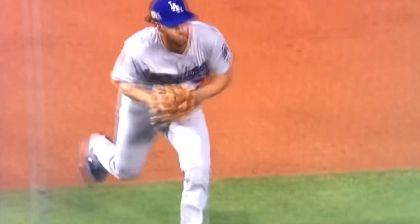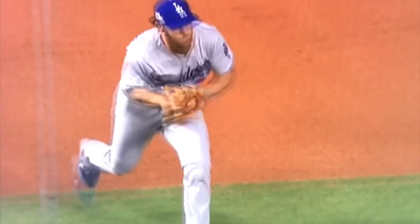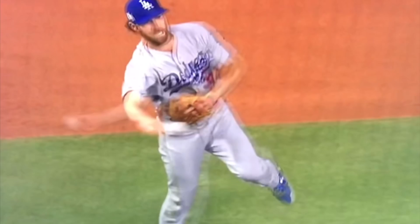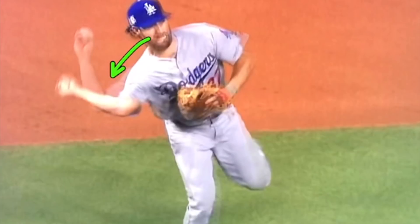He brings it to the middle, breaks thumbs down, short arm action, and he's going to throw with a little bit of a low slot. That's the relationship we've talked about before — as your arm slot drops down, your head goes down with it. The relationship between your head and your arm stays the same: the more you come over the top, the more your head tilts up; the more you drop down, the more your head goes down with it.